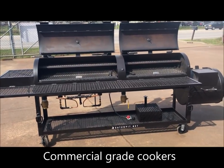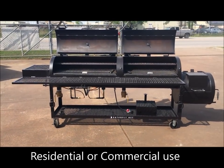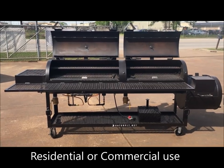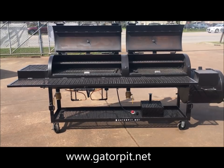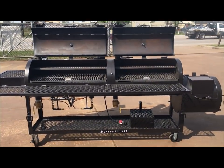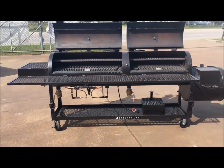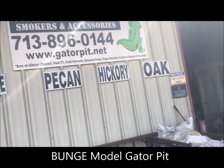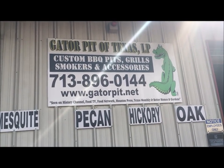This is for a customer's ranch and they're going to enjoy it. I'm Rich Robin — Gator Pit Texas Custom Barbecue Pits. If you like this cooker, give me a call at 713-896-0144, shoot me an email at info@gatorpit.net, or visit my website at www.gatorpit.net. I'm happy to speak with you about this pit, and we can get a custom Gator Pit built for you.